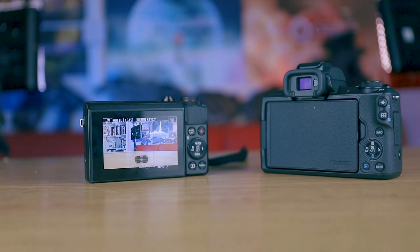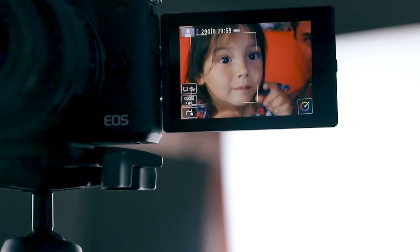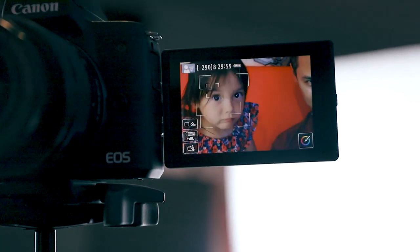Yes, the M50 does have an electronic viewfinder — something the G7X Mark II is lacking. Both cameras do have tap focus capability, so you can tap your face on the screen to get good focus while vlogging. I've found that the M50 is much quicker to respond and more reliable in this area than the G7X Mark II, which is probably down to the newer Digic 8 processor.